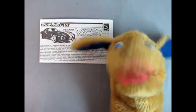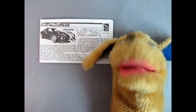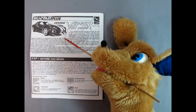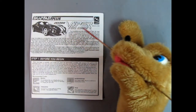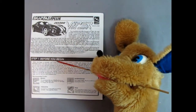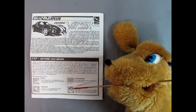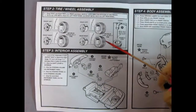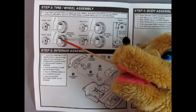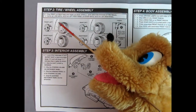Hey everybody, this is Danny the dog back on the street, your so-fine canine. Today we're going to be looking at the 1997 Dodge Viper Snap Fast Plus instruction sheet. Right over here we get this wonderful illustration of the Dodge Viper GTS coupe and a good history of it. Down here we also have the before-you-begin instructions and the recommended brushes and tools. To begin with, we have our tire and wheel assembly — left front and front right, and these are directional.